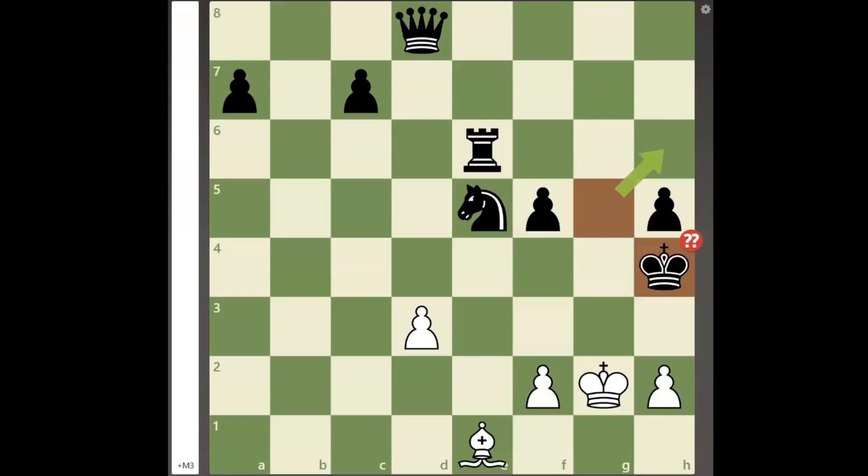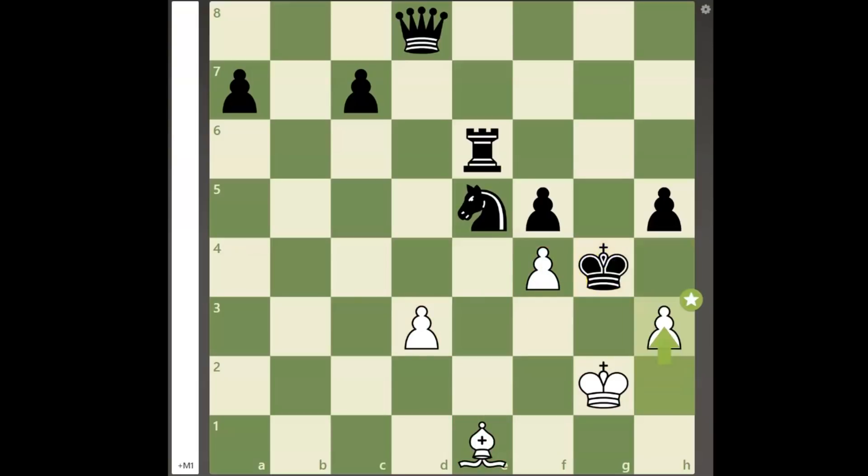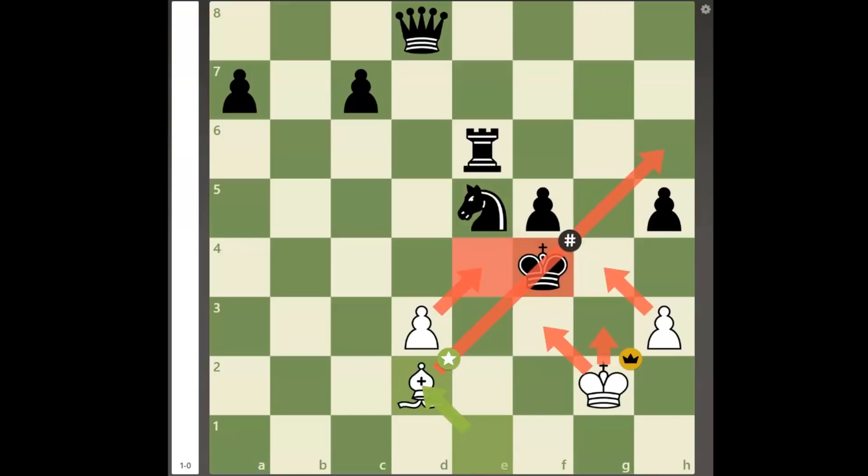Now with the king again on h4, white plays pawn to f4 check, and although white has only 5 total pieces remaining, after king to g4, pawn to h3 check, king takes f4, with black's pieces all behind their king's back, white finishes the game with the move bishop to d2 checkmate. A brilliant conclusion of the attack.